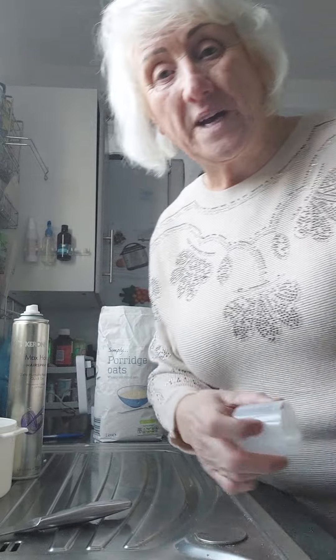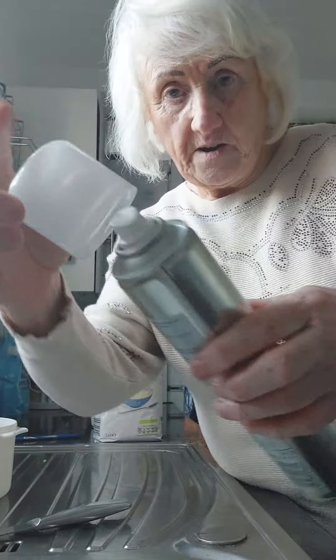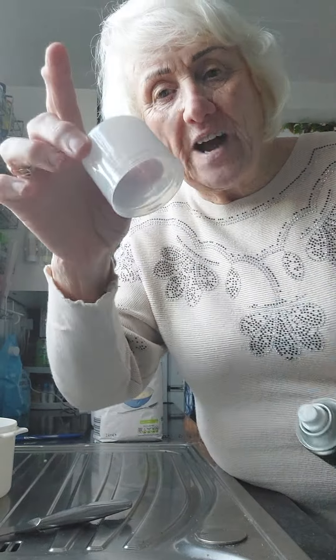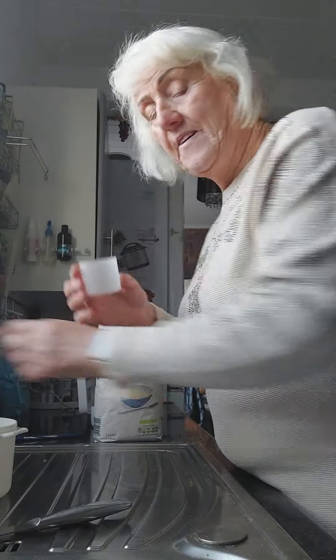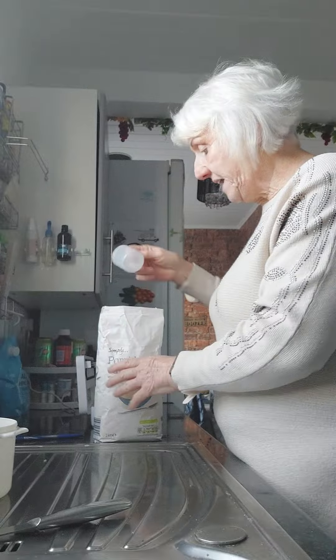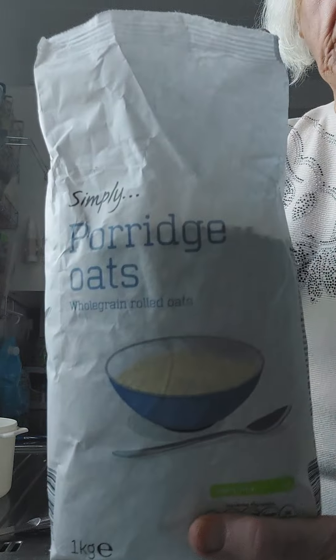Someone asked me how do you make your porridge? So I'll show you. This is how I learnt how to keep my weight off as well. I use the top of my lacquer — I have washed it out thoroughly — and I found out that weighs 50 grams. So I'll fill that up with just a normal, simple porridge.